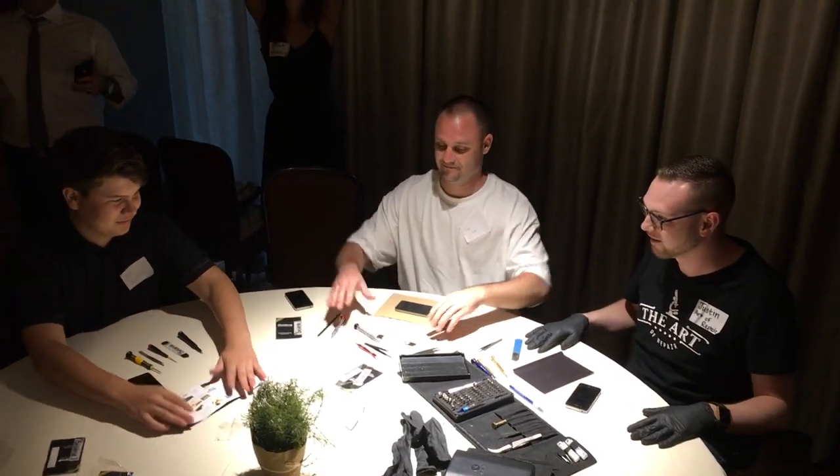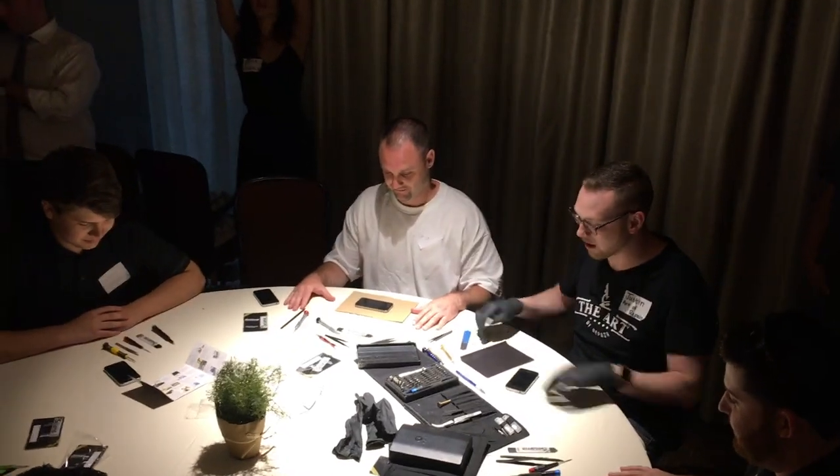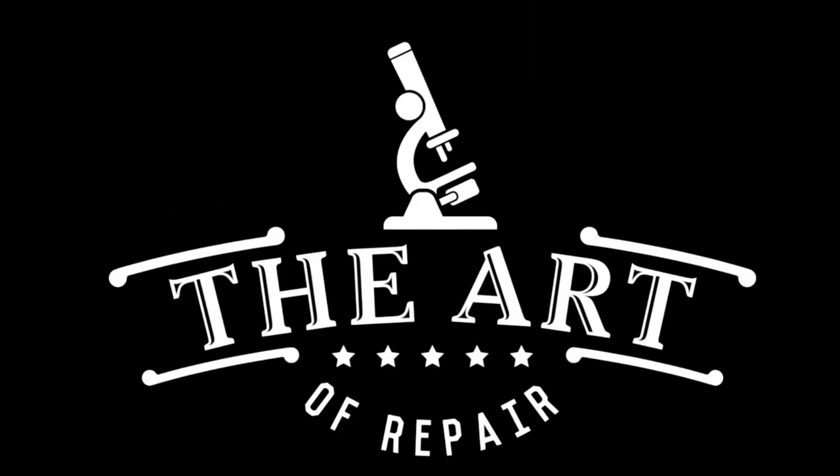Everybody, hands on the table. All right, I'm going to do it. Three, two, one, go. I don't know if you guys remember, but if you were on the channel back in the day — I think 2017 — we did the Art of Repair Repair Off at the Sourcy Unconference. And let me tell you something, that was fun.